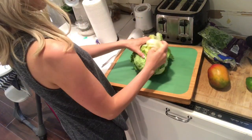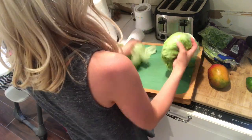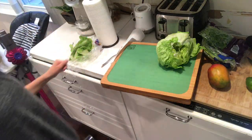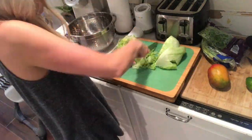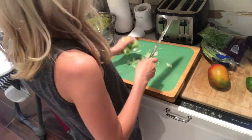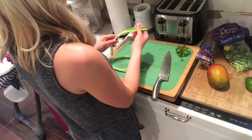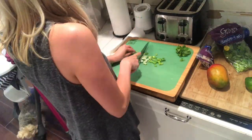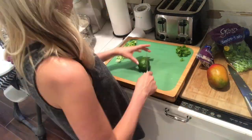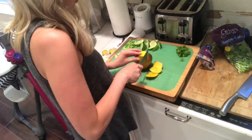Now I'm cutting some lettuce. I always take the heart out — it cuts easier that way. Pick off what you don't want. Now some green onions — these are all just toppings, so whatever you like. I have some lime and some cilantro.